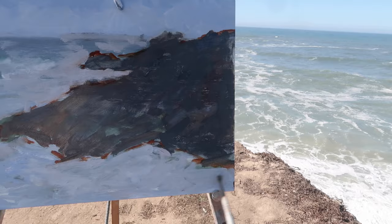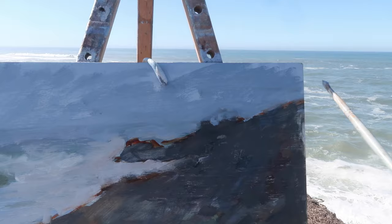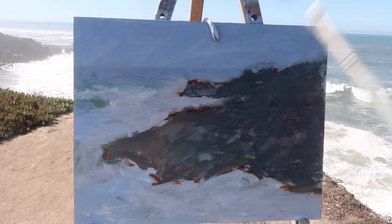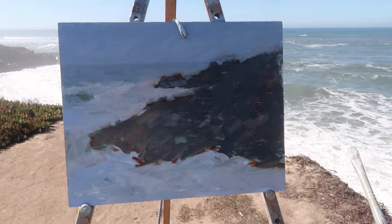I think it's always good to compose with simple shapes, especially when you're painting on a small panel. I'm going to darken the sky a little bit. Even though I'm going to keep the value range fairly narrow, I still want there to be vitality in the painting, so I'm hoping that by having a strong arrangement of shapes I'll be able to create some energy.